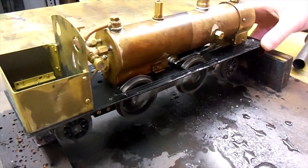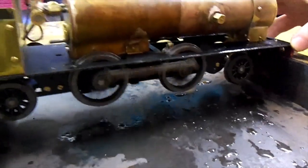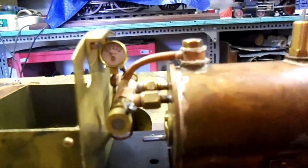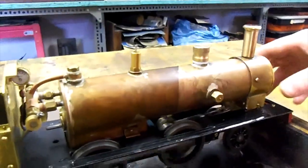Gauge one locomotive on the steam. Look at the pressure — next to nothing. It runs on a whisper.